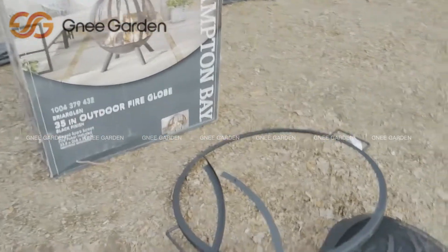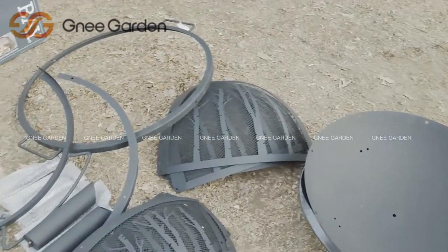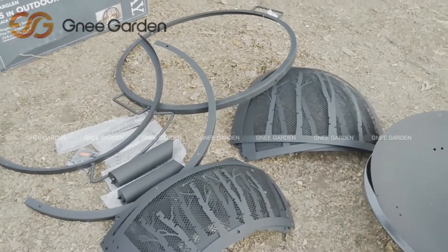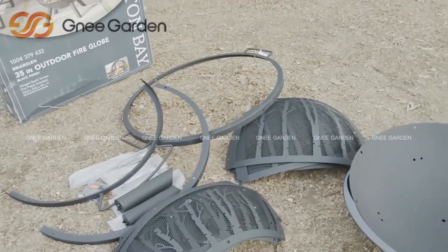Alright, so this is all the stuff guys. We'll go ahead and get this thing together. It's got the bottom pieces, and looks like I've got to put the cage together and the ring and all that. It shouldn't be too hard. I'll time it and see how long it takes start to finish, and we'll see if this thing's worth it when it's done.